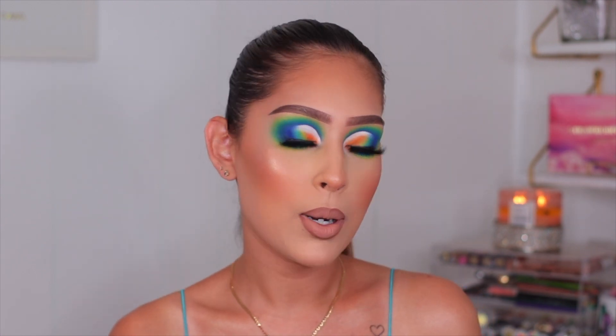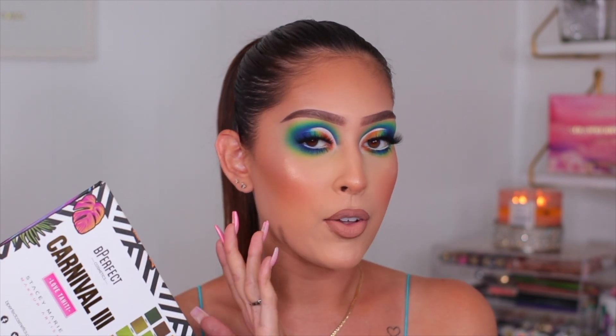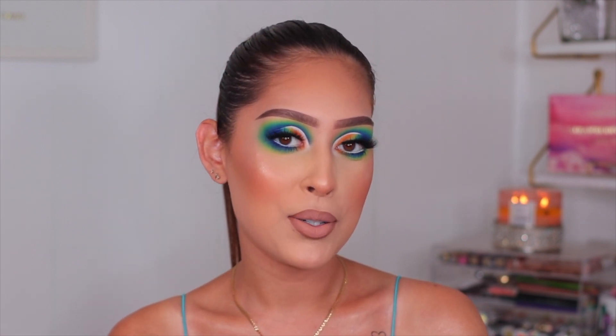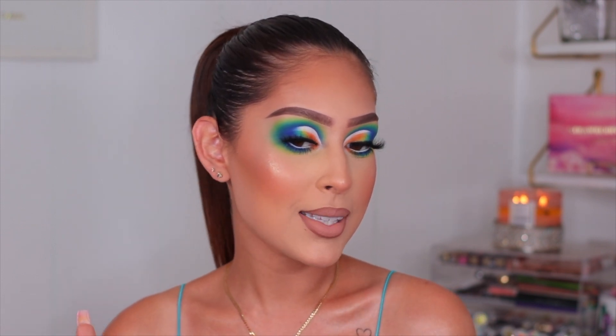I did create this makeup look with this palette and I'm super excited. Before we jump in, I wanted to mention my first tutorial using this palette - I highly recommend you check that out after watching this one. There's also a giveaway in that video where you can enter to win one of these eyeshadow palettes. As always, please give this video a thumbs up, subscribe, and let's get started!